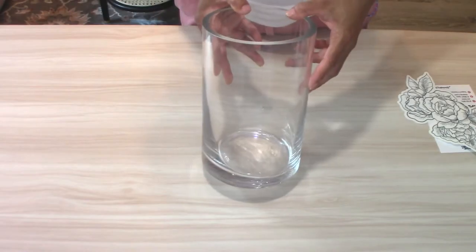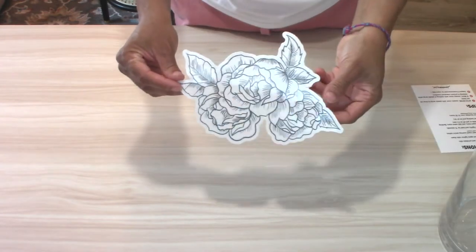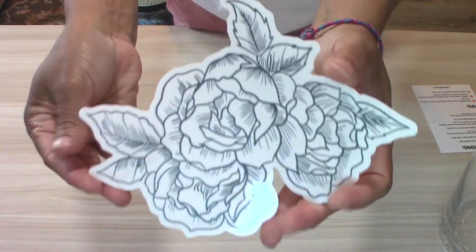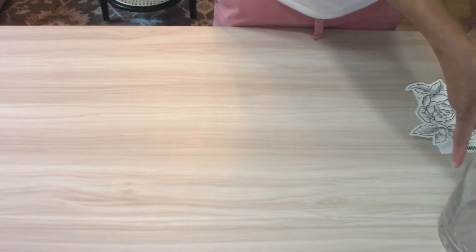All right guys, for this first DIY, I will be using this thrifted glass vase and this beautiful semi-permanent rose tattoo. I will be applying it to the glass just like this.